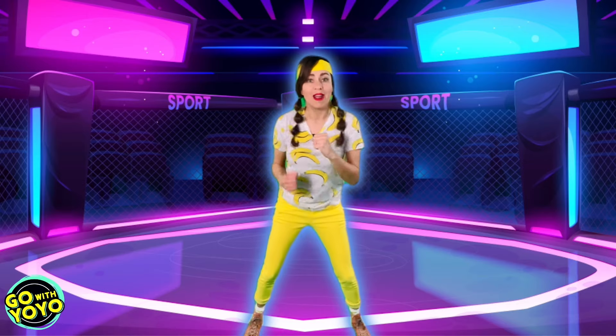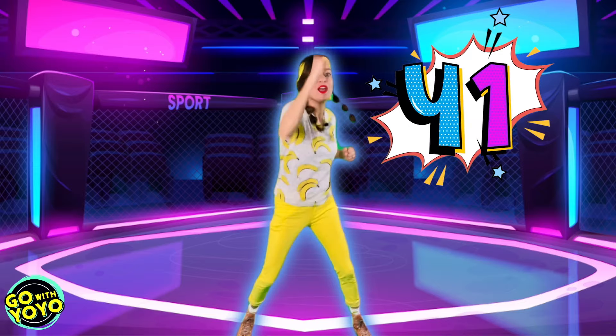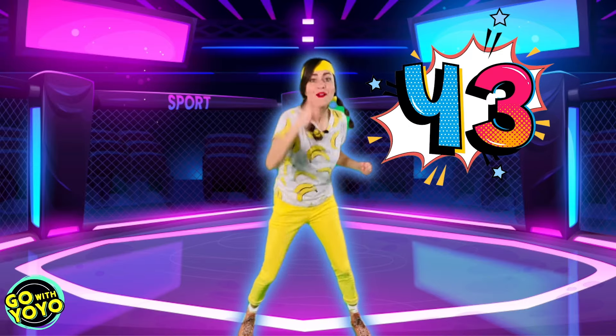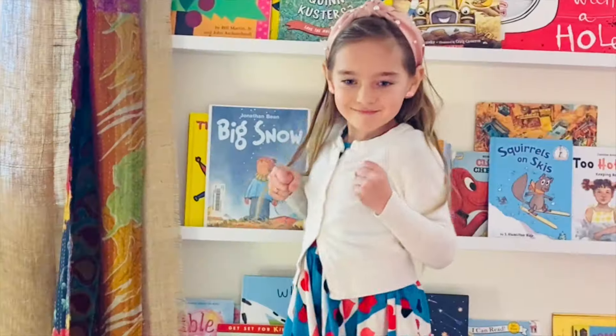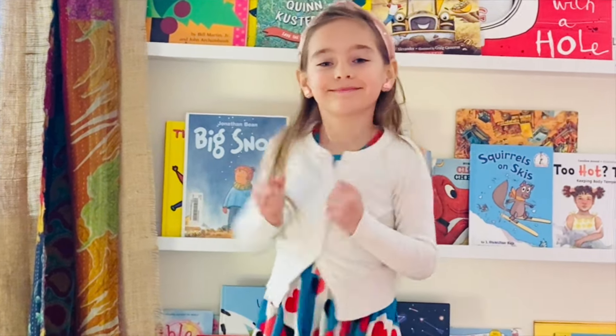You're doing great. All right, now we're gonna go a little bit faster. Let's use both of our arms. Here we go. 41, 42, 43, 44, 45, 46, 47, 48, 49, 50.